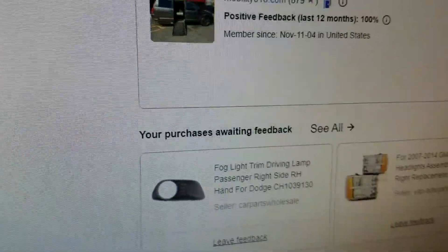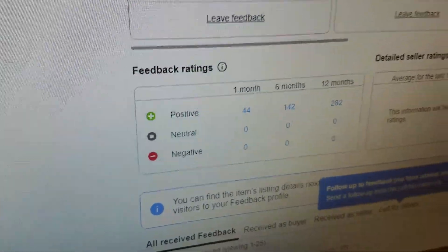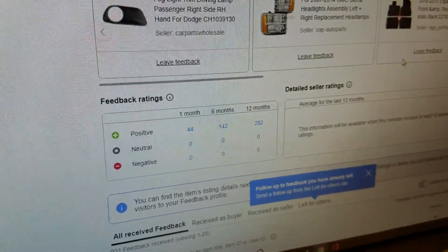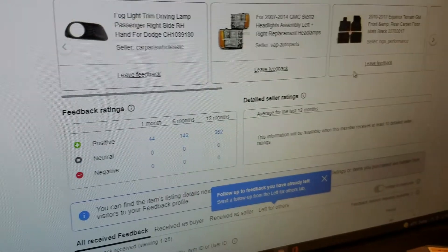You can look us up on eBay — we've done 879 transactions, 879 deals, with zero negative feedback. So 879 people said we did them right, zero people said we did them wrong. Not all sellers are equal — be sure you're finding out who you're buying from so you know you're not getting taken advantage of.